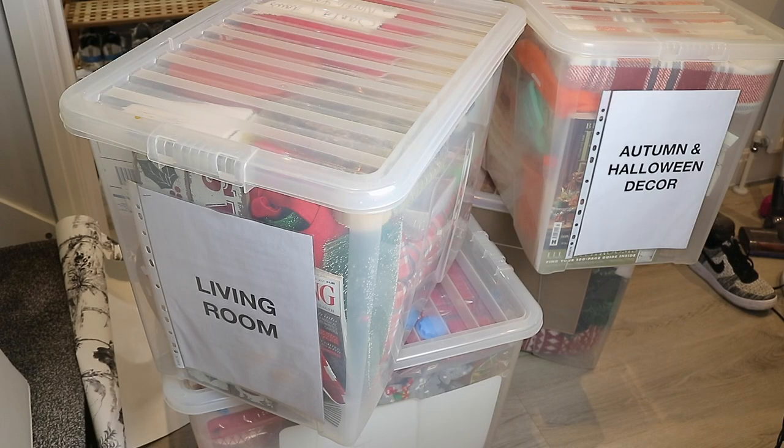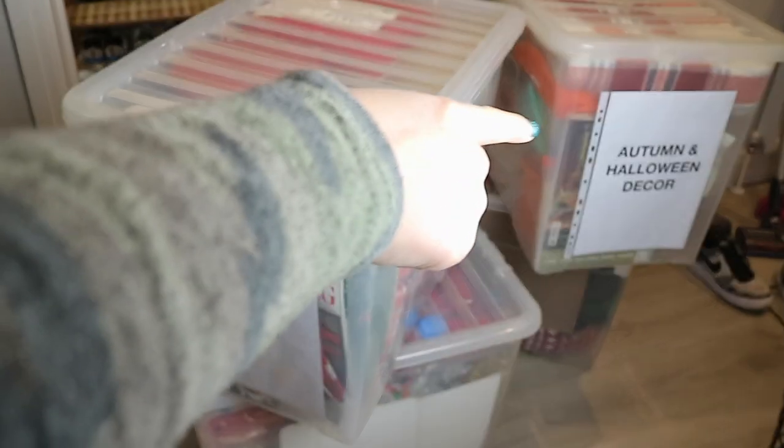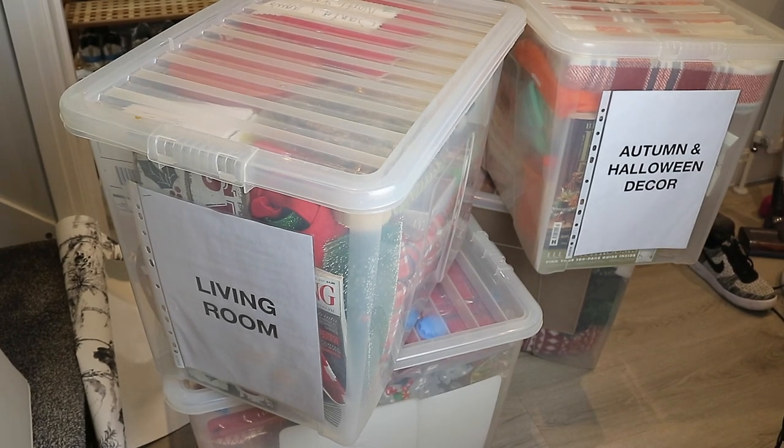In these boxes are all my seasonal decor — three out of the four boxes are Christmas and then that one is autumn and Halloween decor. I do have quite a lot of pillows and throws, and that was the thing I was finding difficult to put back. We don't actually have an attic so everything has to fit under there. I did condense all my Christmas stuff down to three boxes, but I was still having trouble with the cushions and throws because they are so bulky and big — they don't fit in any of these boxes and these are full to the brim.